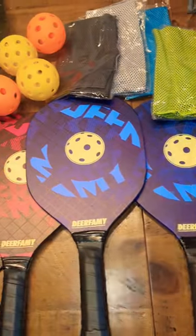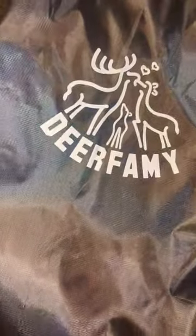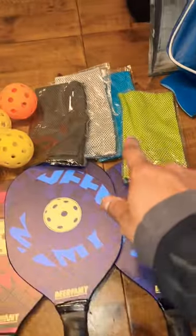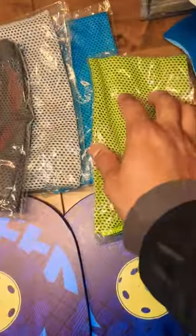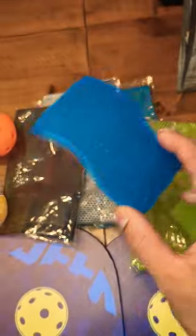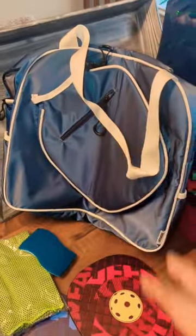I love this pickleball set from Dear Family. It comes with this bag, four rackets, four sweat towels in all different colors, four balls — two for indoor and two for outdoor — and a cleaning sponge to clean up after.